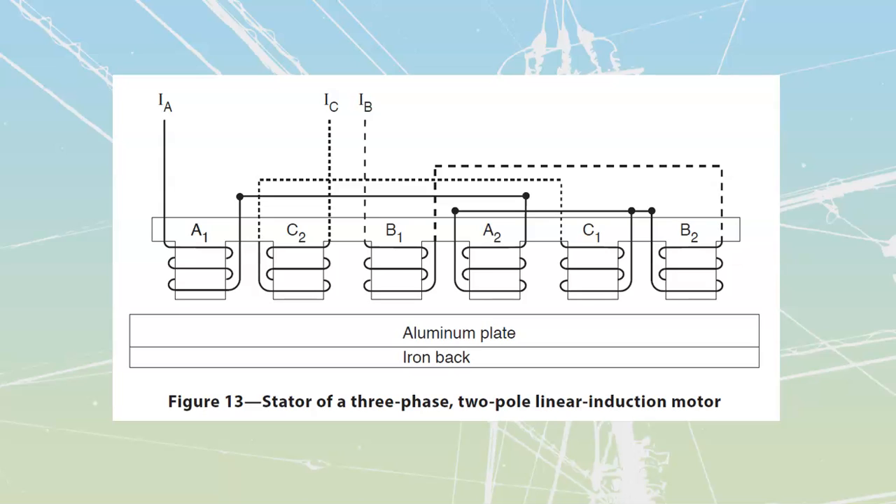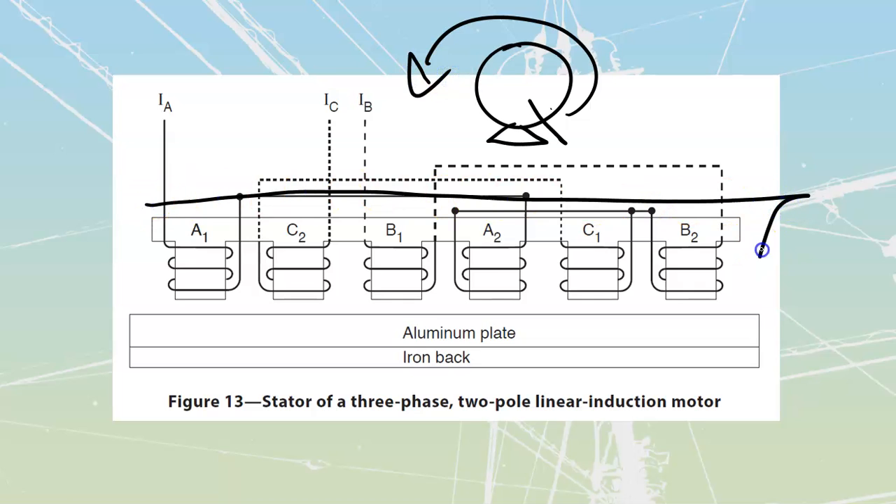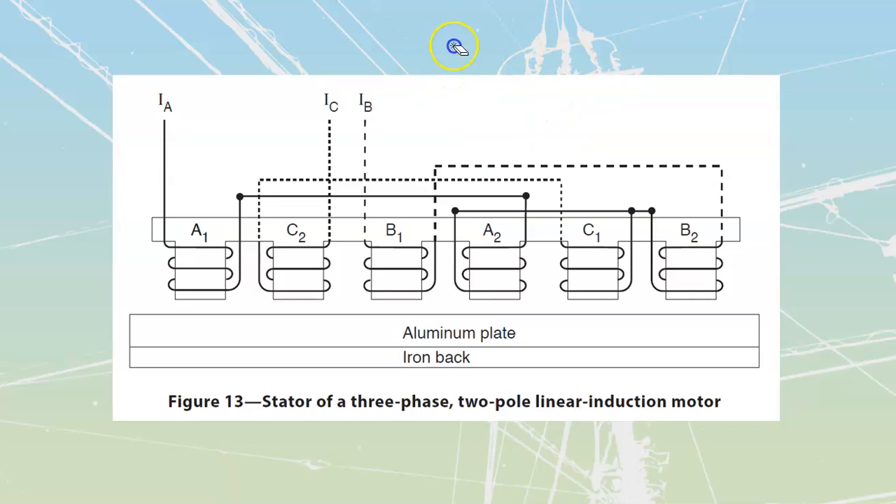A linear induction motor is a three-phase motor that has had the stator cut and then rolled out flat. So this stator over here — if this is what it was, they've just sliced it and then peeled this whole thing back out, which leaves us with this section over here, which is really going to be the stator of our linear induction motor.